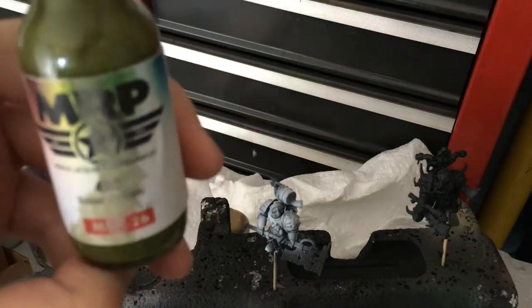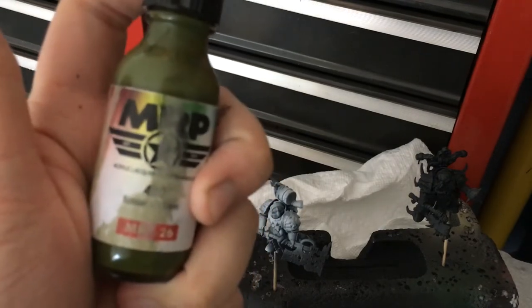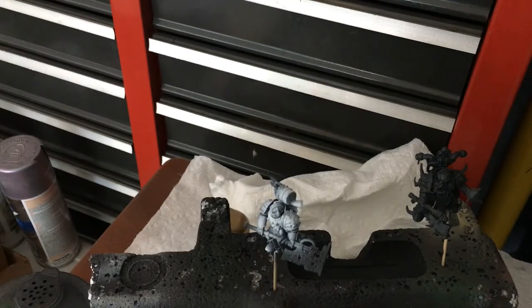We are using Mr. Paint's acrylic lacquer 4BO, which is Soviet Green. The reason my voice is hard to hear is because with lacquer you need to wear a mask — you need to wear breathing protection. It's a strong paint, it's bad, but I don't really need to talk for this — let's get started.